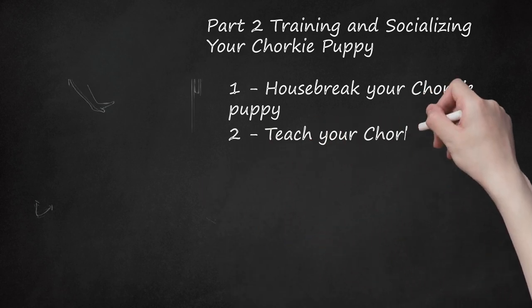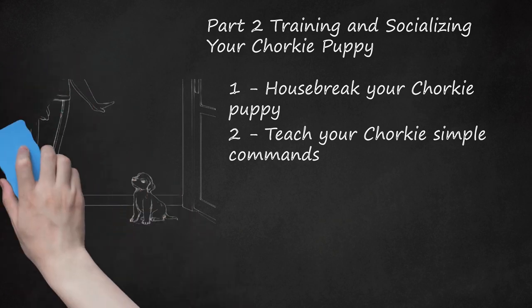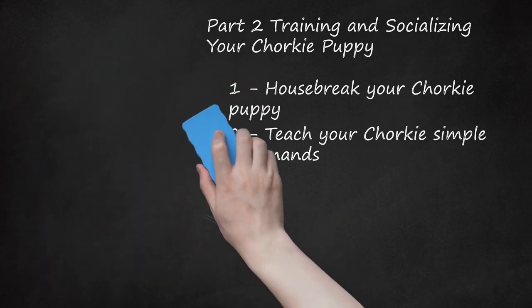Teach your Chorky simple commands. Puppies should know the basics: sit, stay, and lie down. For example, teaching your dog to sit and stay by a door can be very simple. Tell your puppy to sit and stay by the door. When she does this, praise her. Open the door and let her outside — that is her reward. If she gets up as you open the door, close it and try again. Don't let her outside until she has followed the command. Never punish a dog for refusing a command, since dogs don't understand punishment. They will respond to positive reinforcement when they do a task correctly.